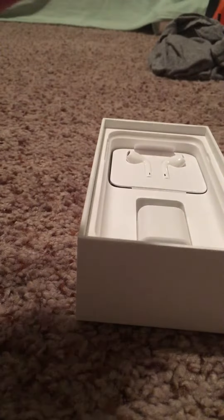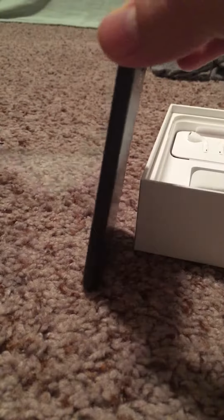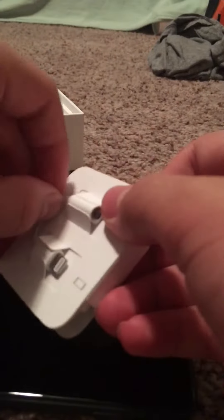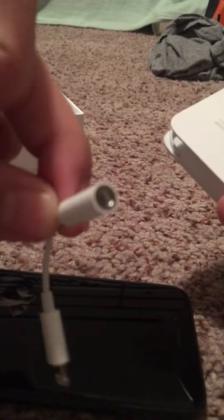So I'm going to open this. And we got the lightning earbuds and the dongle right here. So I got the dongle — plug your headphones in. And your lightning EarPods.